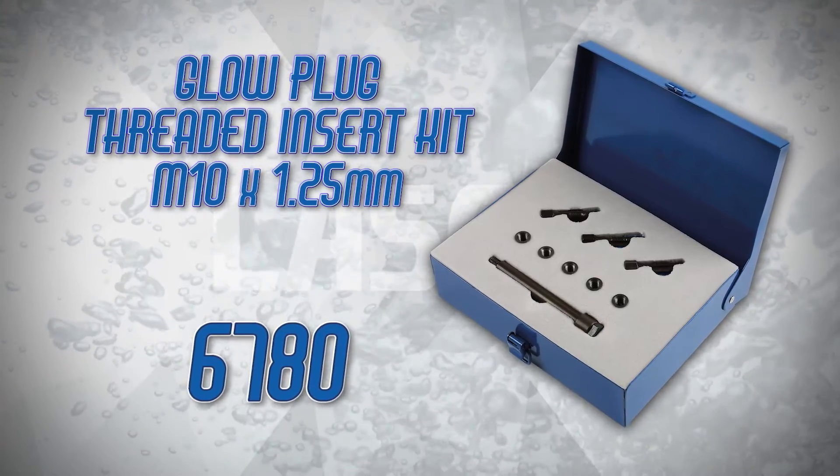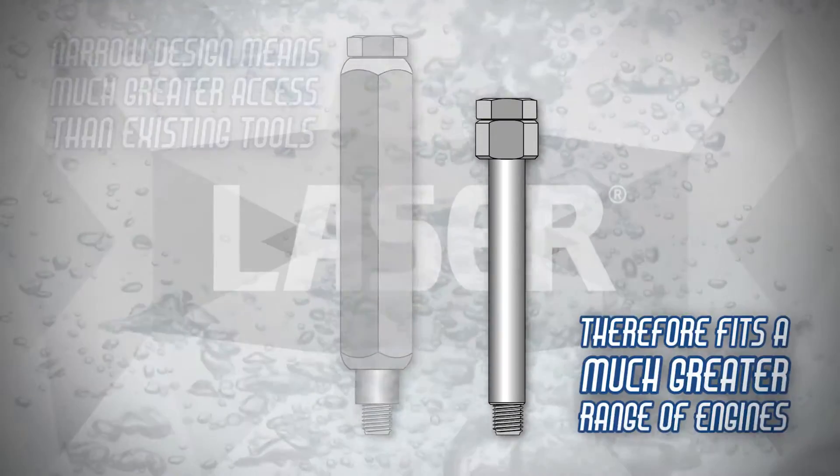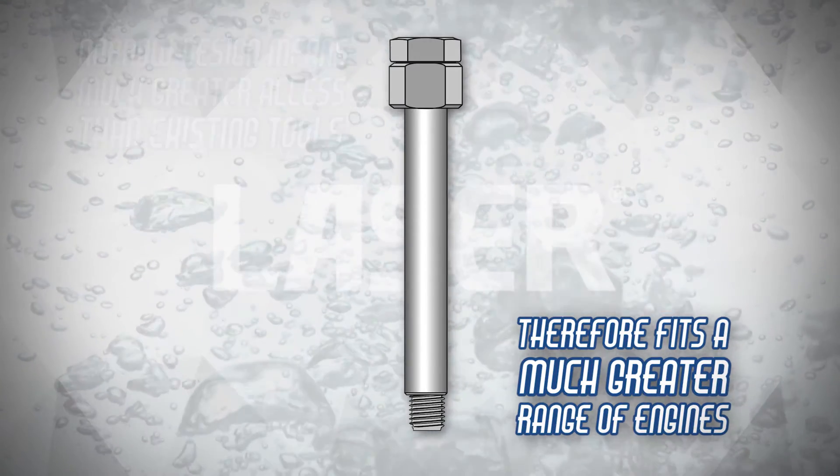These new threaded insert kits have been designed to offer the best possible access to recessed glow plug apertures, and the threaded insert is easily and securely fitted.